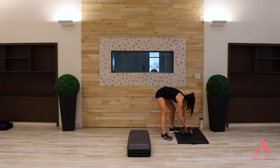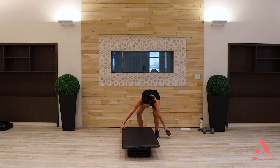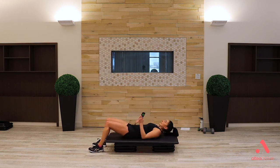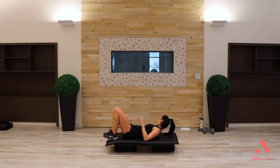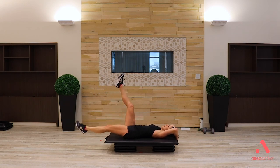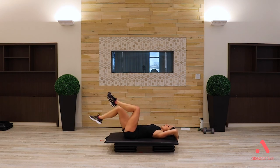We're moving into core work — no weights needed. You might want to put your mat on your bench. Lay down on your back. First move: leg extensions. Bring your legs up, drop down and pull up. You can hang on to the nook at the top of your bench. 30 seconds: down and up, bracing in your core, keeping the low abs on so that lower back stays towards the mat. If you need less, slow it down or bend at the knee.